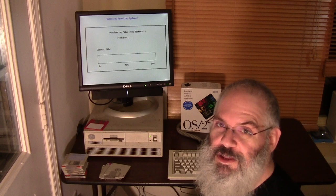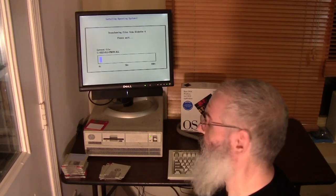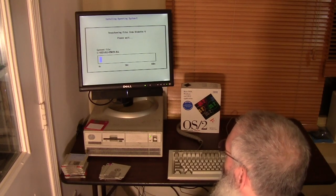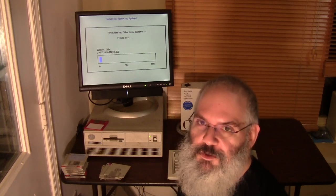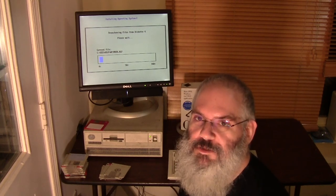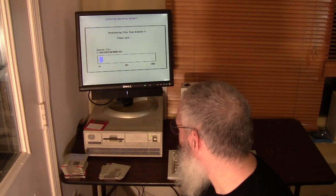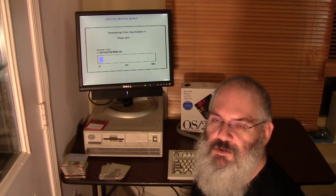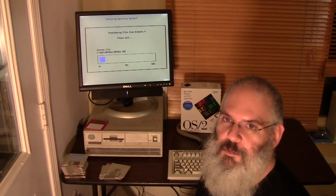Wouldn't it be somewhat hilarious if it fails again right here, given that this is an entire day later? It certainly would amuse me. So, reference diskettes. One of the big differences between the IBM Personal System 2, or PS/2 series, and other common AT clone or XT clone computers of the time is that they don't have a BIOS. For anyone who's not real computer savvy, a BIOS is the Basic Input Output Subsystem.